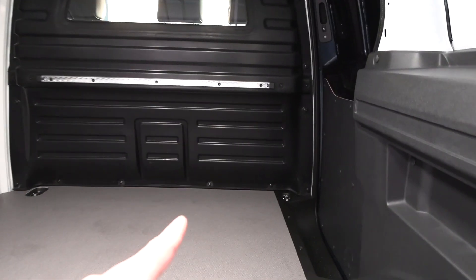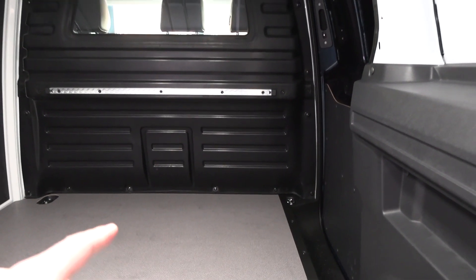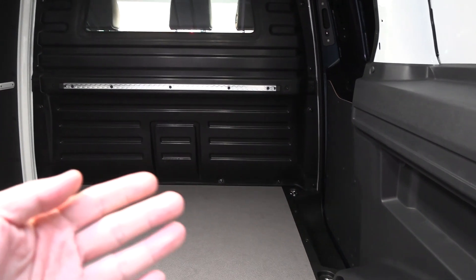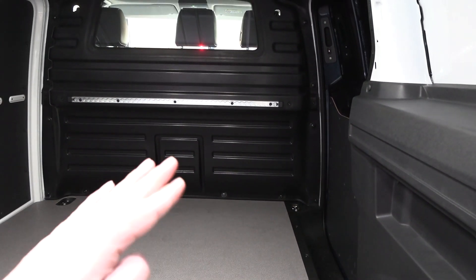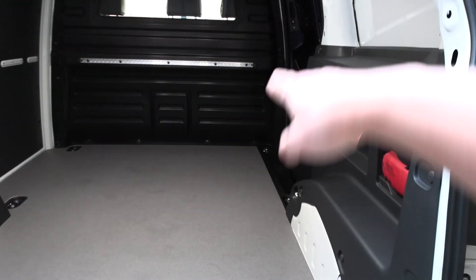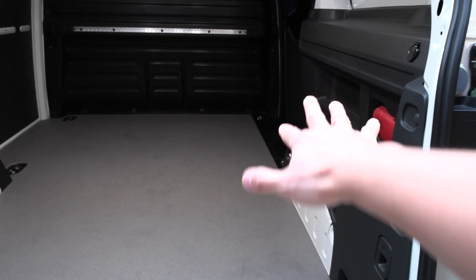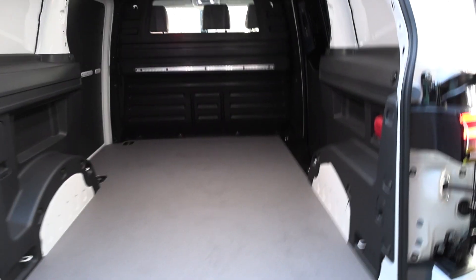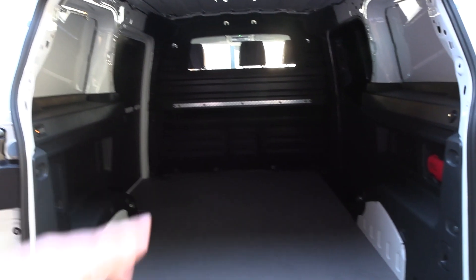I didn't bring the laser cannon, but the length here is actually slightly more than two meters. In a different version — not this one — under the front seat you can open up and load even longer items into the passenger side: something like two and a half meters long. This is just the show car.